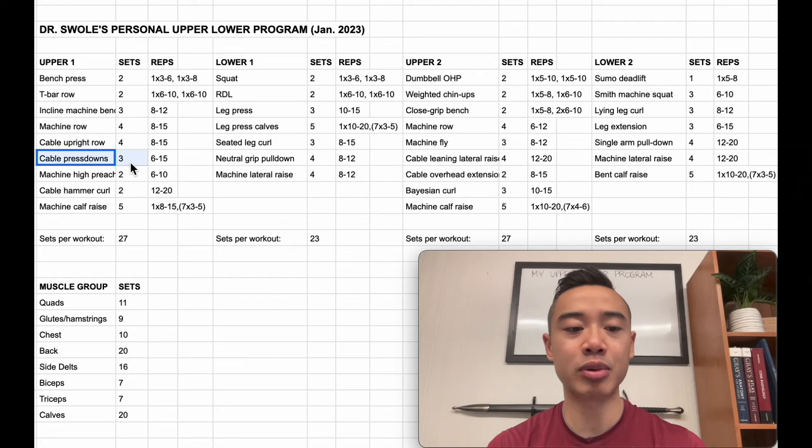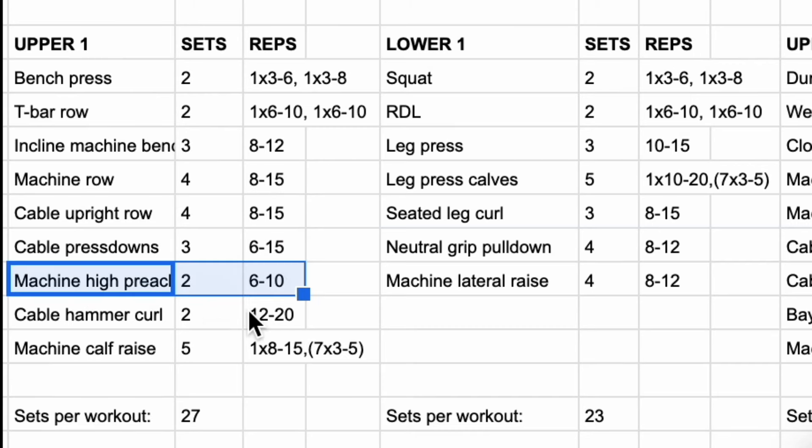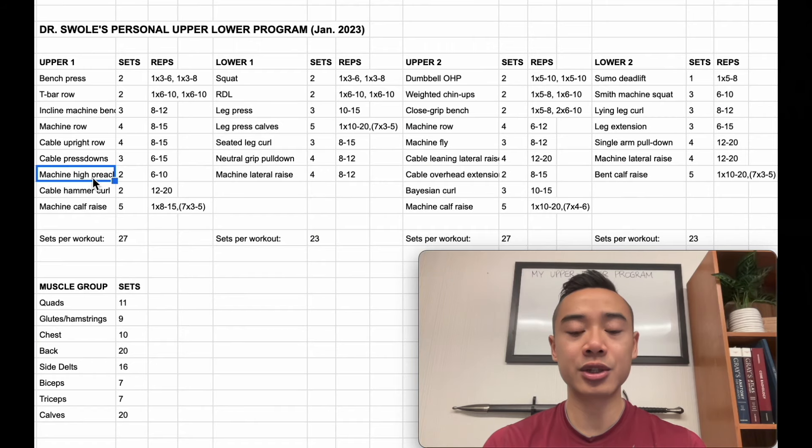I superset these on the cable stack with cable pressdowns for the triceps, three sets of six to fifteen. Note that I use fairly broad rep ranges here because I use a wave loading style of progression. So in week one I might do 14 or 15 reps, in week two I might do 11 or 12 reps, and in week three I might do six to eight reps. Next, machine high preacher curls for the biceps, two sets of six to ten. Following that, cable hammer curls also for the biceps, two sets of twelve to twenty.